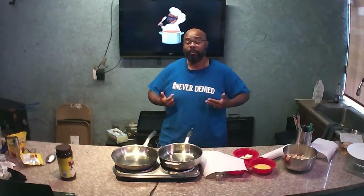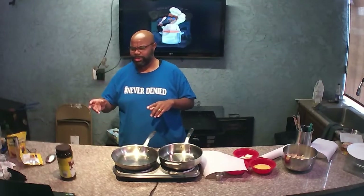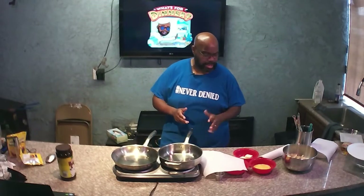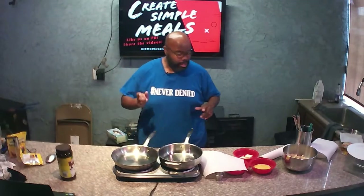What I'm having with mine is similar to sausage and bell peppers, but I'm not doing sausages today. I'm going to make mine with just some sautéed onions and bell peppers with a little bit of beef broth, and that's what I'm going to have for my meal tonight. Let's go ahead and get started.